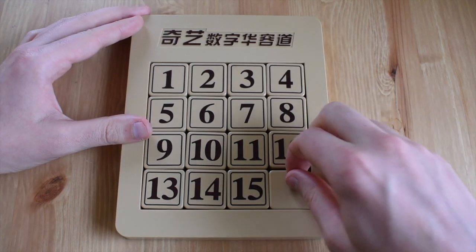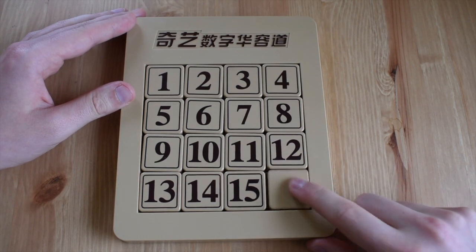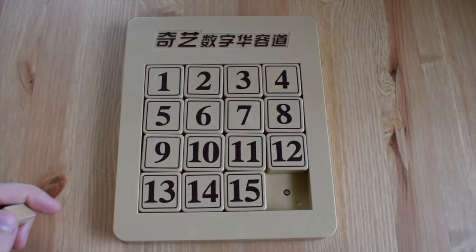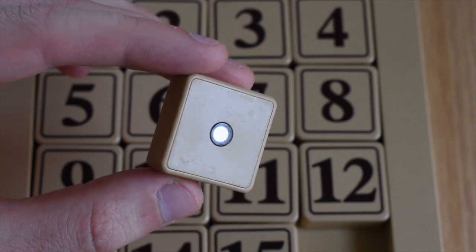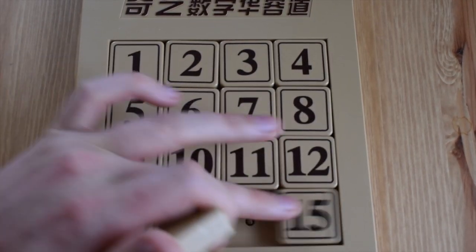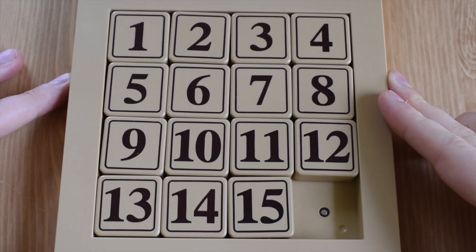For those of you that don't know, a 15 puzzle is basically just a sliding numerical puzzle where you have to get the numbers in order 1 to 15 on a 16-square grid. This piece would come out if I could actually get it out — let's convince a phone charger to pop it out. There we go. So this is what one piece looks like — it's this nice little magnetic piece, reminds me of the magnet that goes into a 3x3, and it snaps right in with a really nice satisfying click.